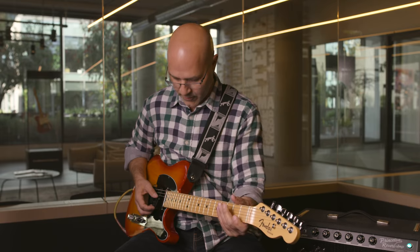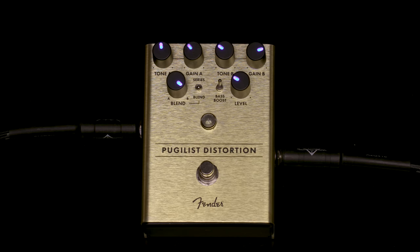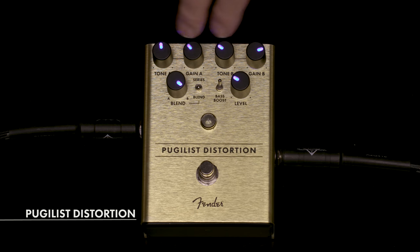It's a little easier to do a truss rod adjustment with this new wheel that we put in the Elite Telecasters. Now I'm going to play a little bit of distorted tone for you through our level set buffer, our pugilist distortion, and then the mirror image delay.